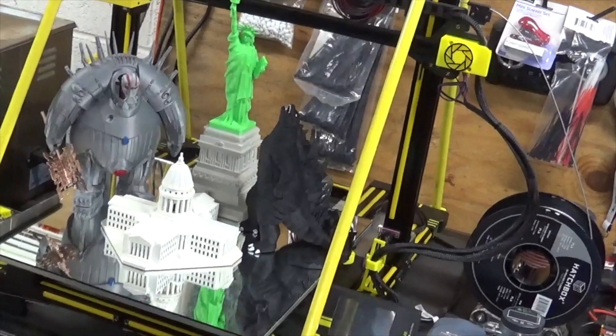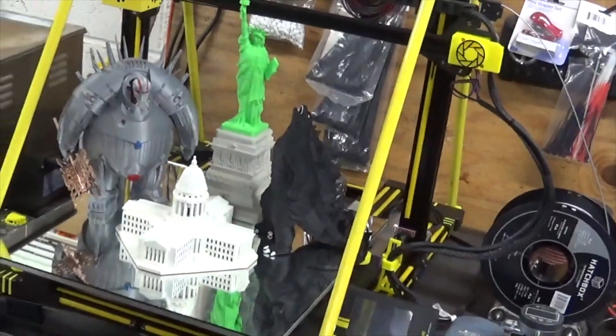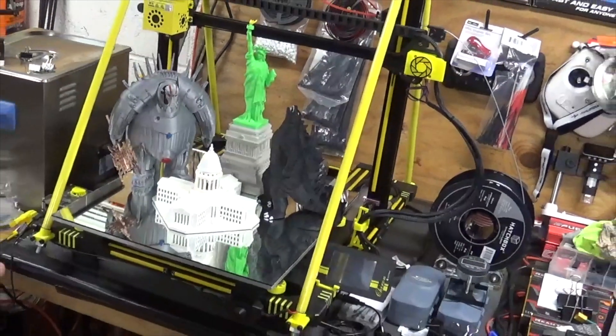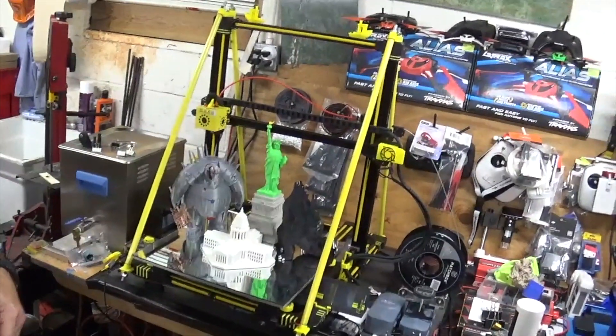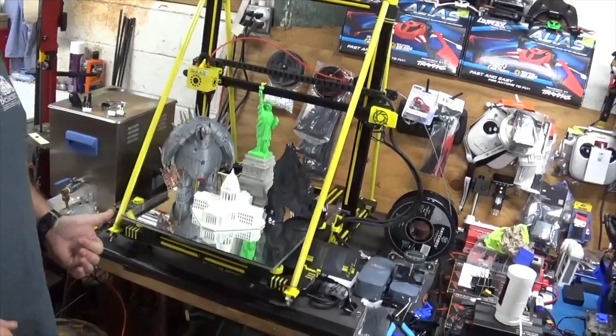The main thing was my heating plate. Once I did this modification, I had no more issues with leveling the plate, any warping, or any bad prints. Everything has been printing great since I've done this.